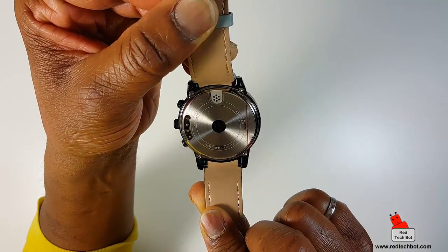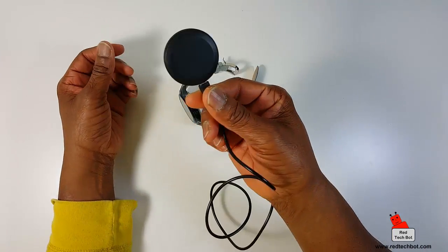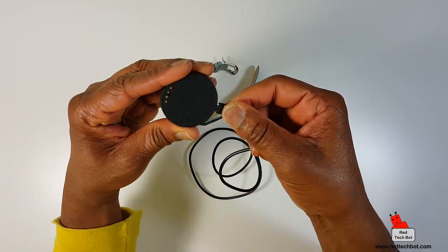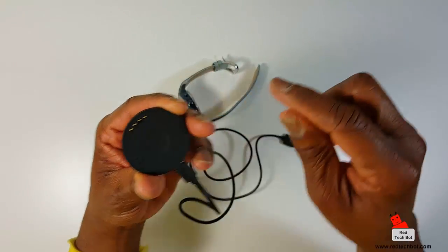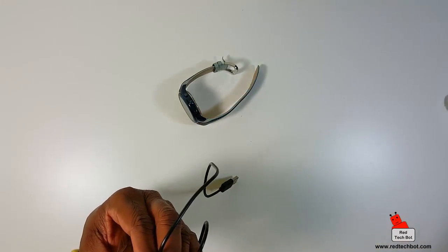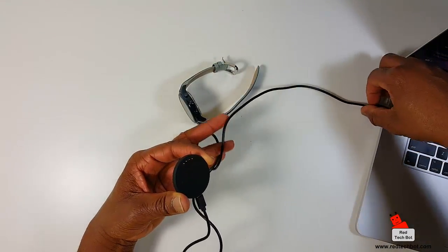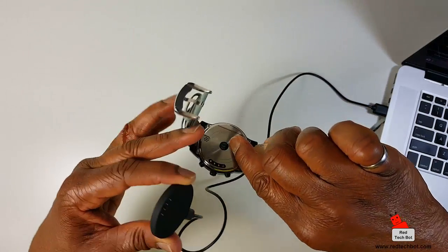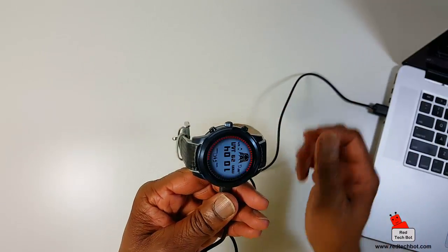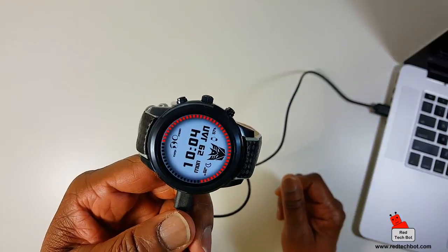Here are four pins on the back that you use for charging. I'll show you the little charging dock that it comes with, which is pretty decent. This charging dock uses mini USB. You plug it into a laptop or USB charger, and then you simply rest the watch and align these four gold pins with the pins on the dock like that. That's it — it's charging. Pretty straightforward, pretty simple.